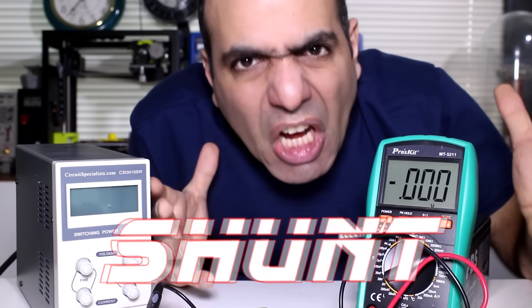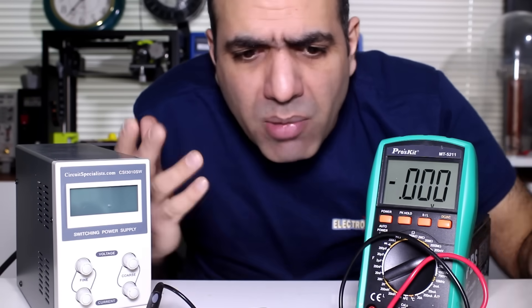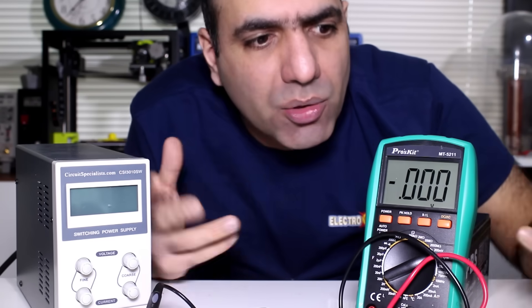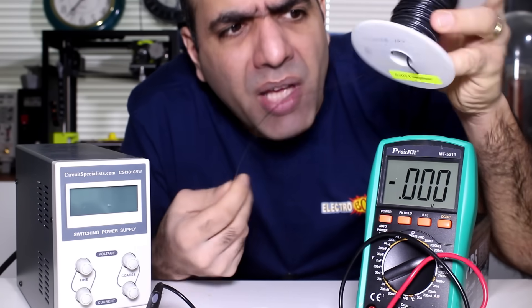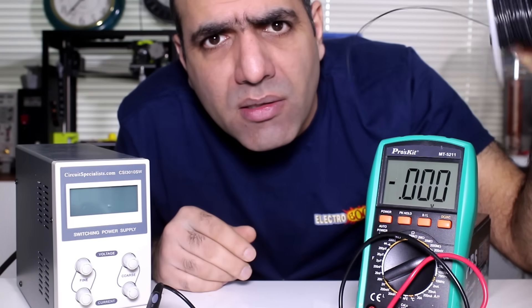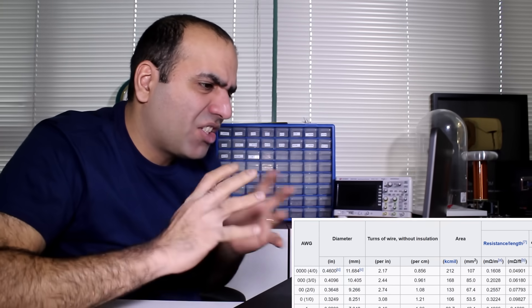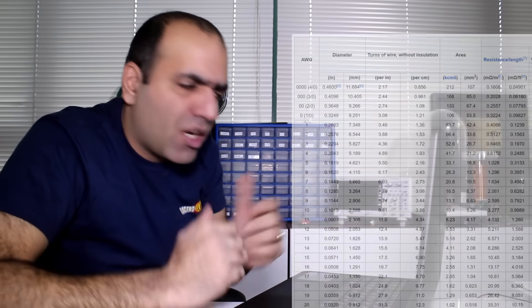You can buy higher power shunts that are made for this purpose. But why pay so much when you can make a relatively accurate shunt yourself? You just need some length of wire — every wire has a known resistance. If you search Wikipedia for AWG or American wire gauge, you will find a table showing information for every wire size such as its resistance per length and diameter.